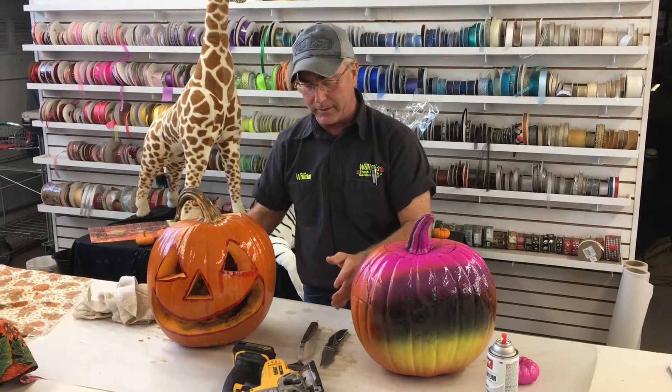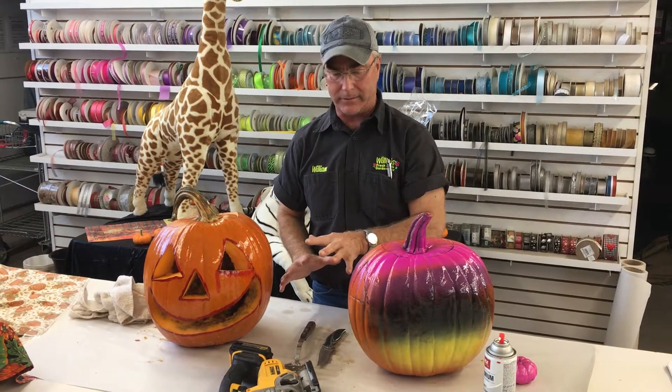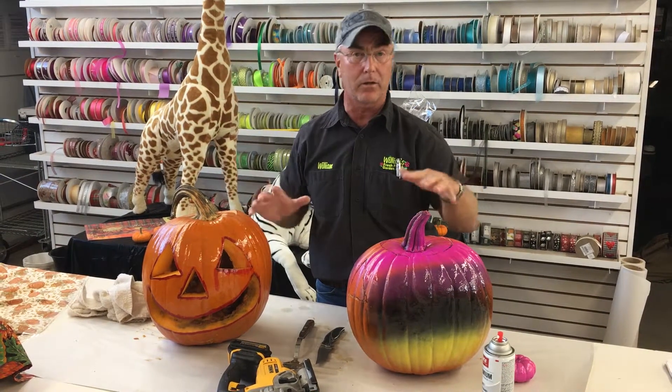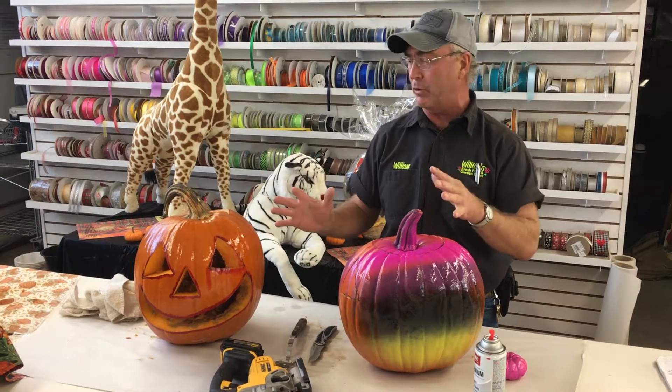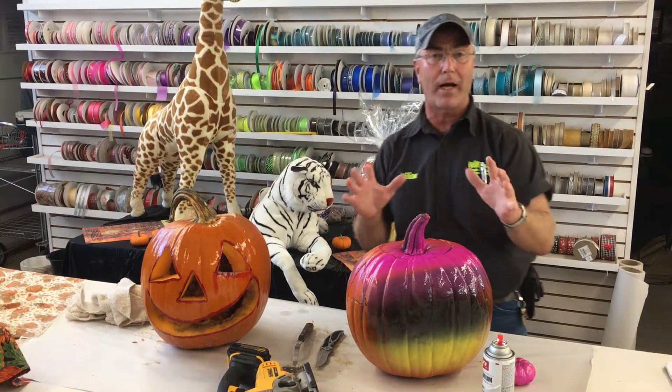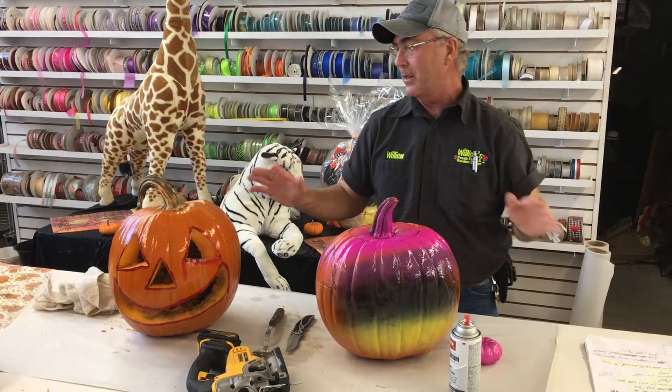When we get done, we have very little mess and very little cleanup. We can pull the paper up, throw it away, and enjoy our pumpkin.